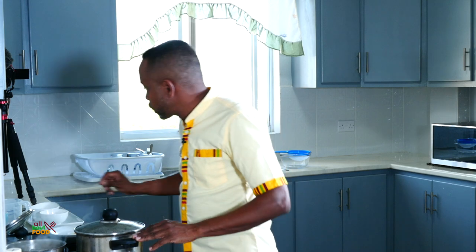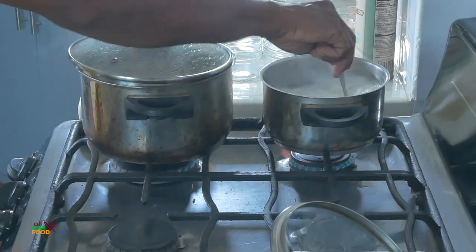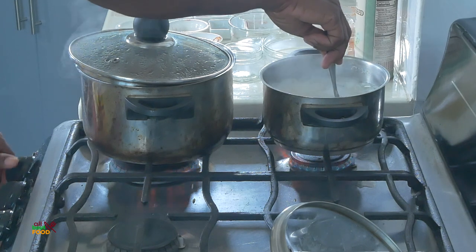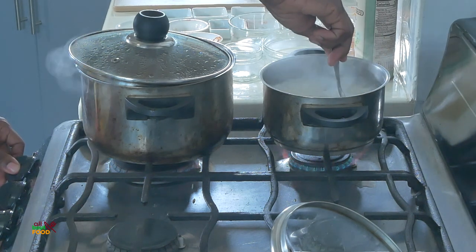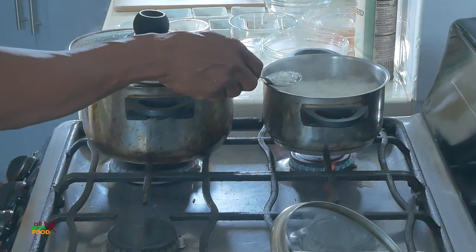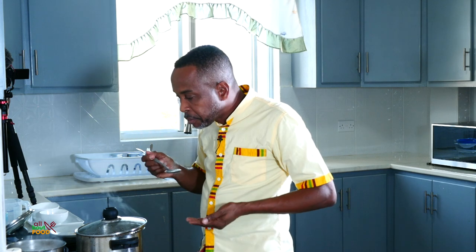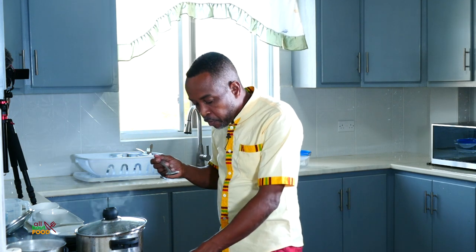Let's go ahead and check our rice and our sauce. The sauce is looking delicious — let's just stir the sauce a bit. Let's check our rice... the rice is finished!